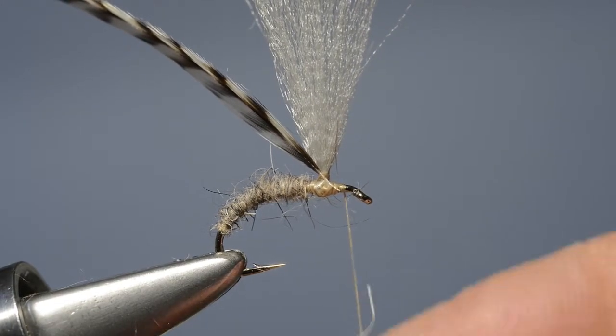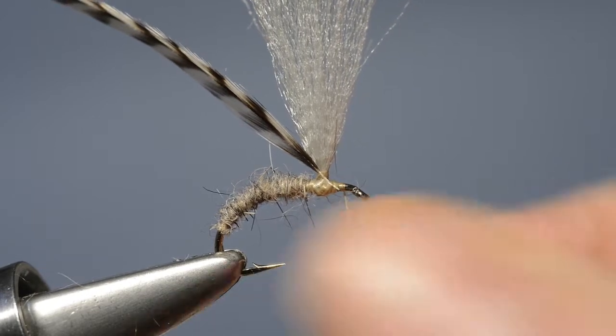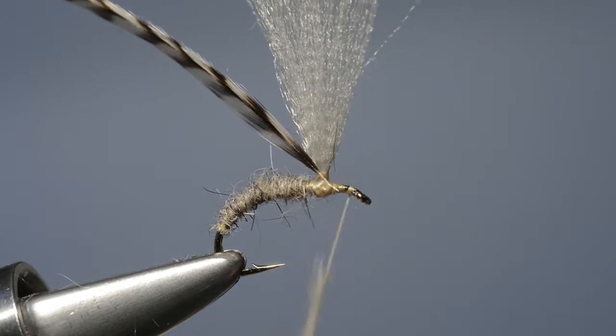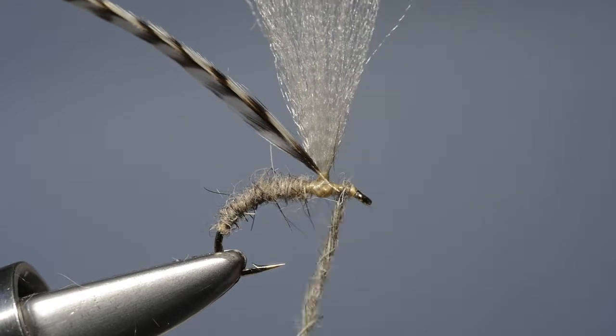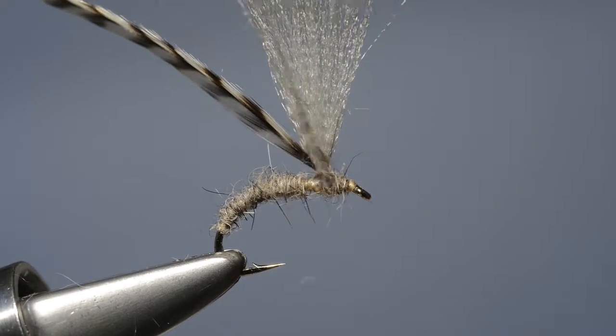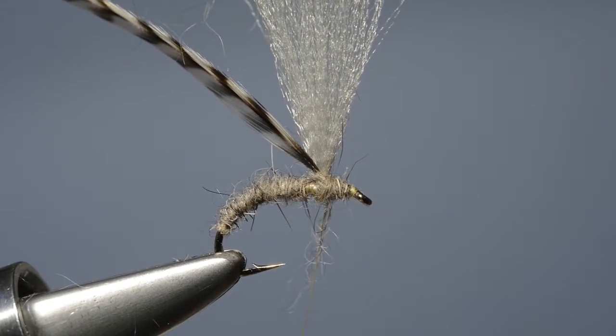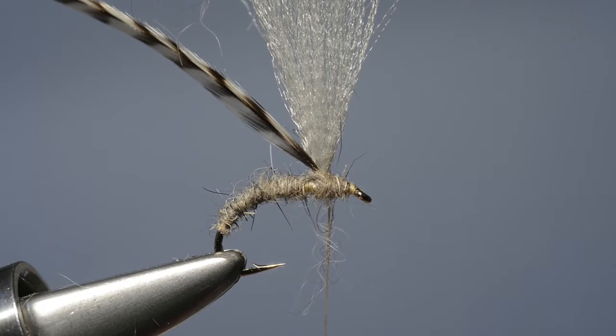With the body in place and the hackle attached to the base of the wing post, we dub on a small pinch of fur and use it to form the thorax. We wind it from the eye back to the base of the wing, take a single turn behind the actual wing, and then park the thread just behind the wing post.